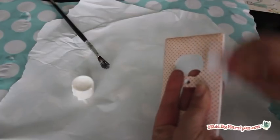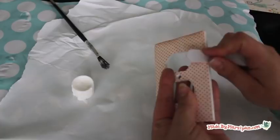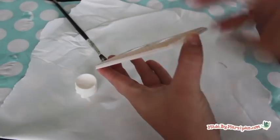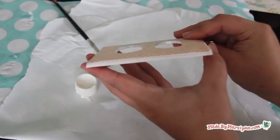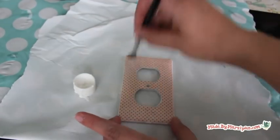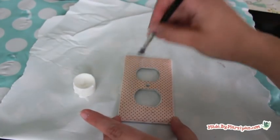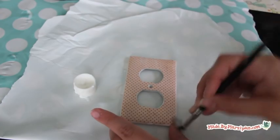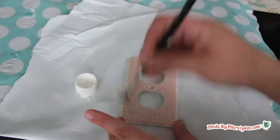Allow the adhesive to dry for a few minutes. Then use sandpaper or a file to sand down the edges of the paper. This makes the paper fit the slight curve of the cover and will prevent the edges of the paper from curling upward over time. Brush off the paper, then add a light top coat of Mod Podge to seal the paper. Keep your brush strokes consistent and vertical. Allow to dry.